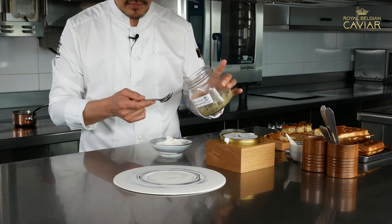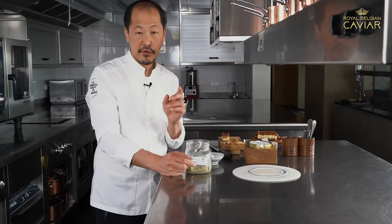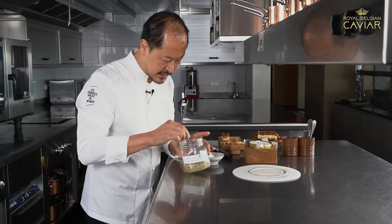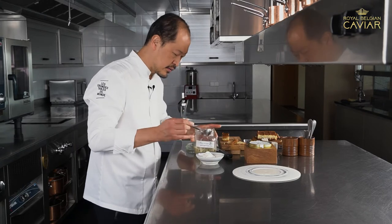Pelargonium is a plant coming from the garden. It's a little bit of citrus flavor without acidity. I think it's really nice to have this kind of texture and flavor.